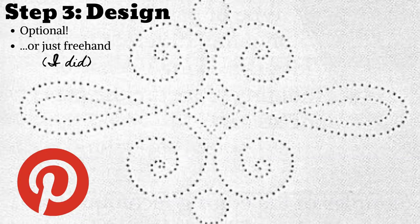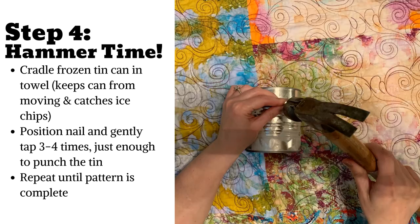Step 3 is completely optional. If you want to have a punched-out design on your lantern, you can find free printable patterns on Pinterest. Or you can skip this step and create a freehand design on the fly — I did. Step 4, a nod to the 90s: Hammer time.